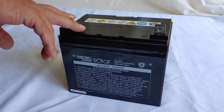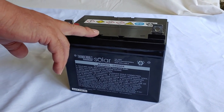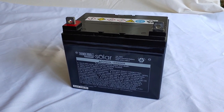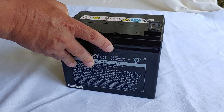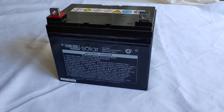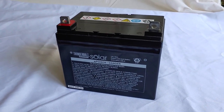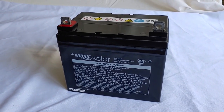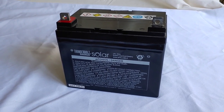Storing your AGM battery in a hot environment also shortens its life, so try to put it somewhere cool — AGM batteries prefer that. AGM batteries can also be moved; if you need to store them on their side, you can, that's not going to be a problem. These AGM batteries have substantially less maintenance than flooded batteries, but you still need to look after them. Following these simple tips, your AGM battery will give you many years of service.